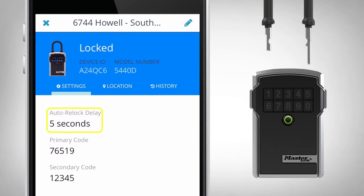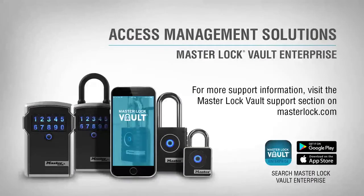Remove within the allotted time or it will re-lock. For more support information, visit the Masterlock Vault Support section on masterlock.com.